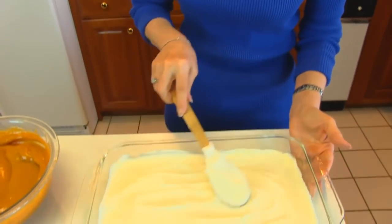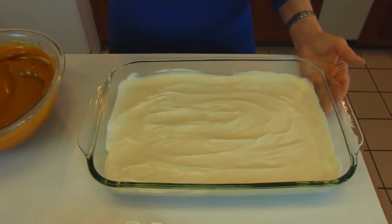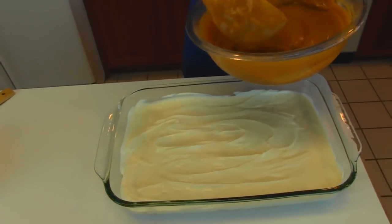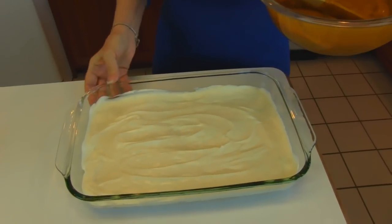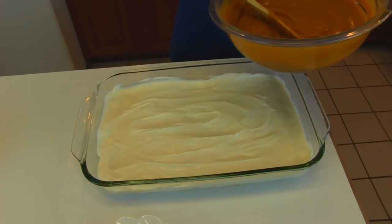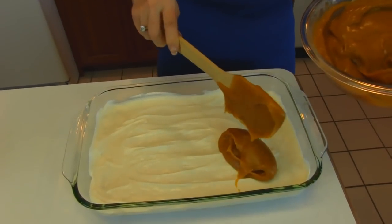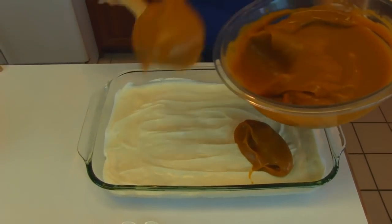After you have your cream cheese layer nice and smooth, then you can put on your butterscotch pudding layer. There's a lot of this, so if your container doesn't seem deep enough, just don't put it all on. You don't have to have all of it to make a nice dessert.